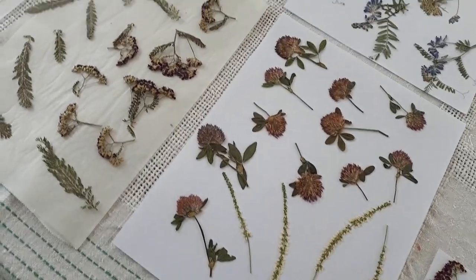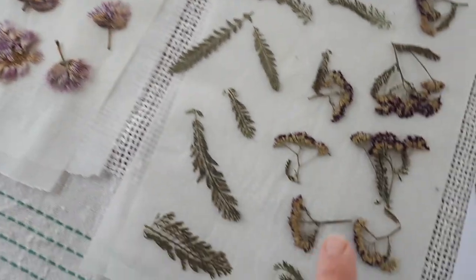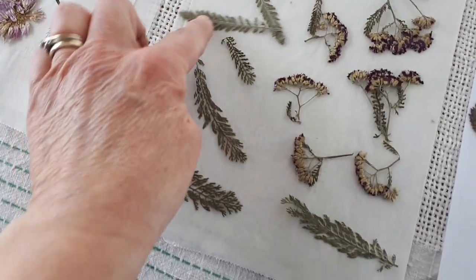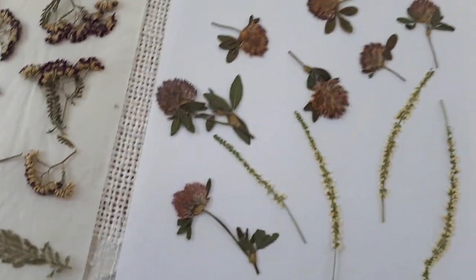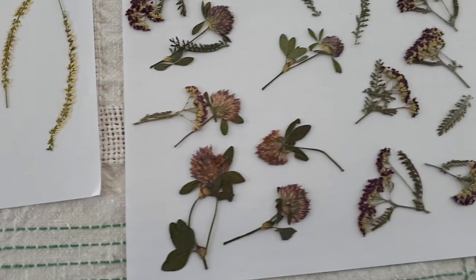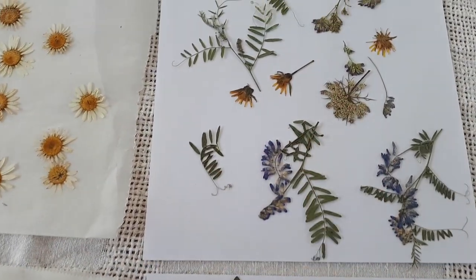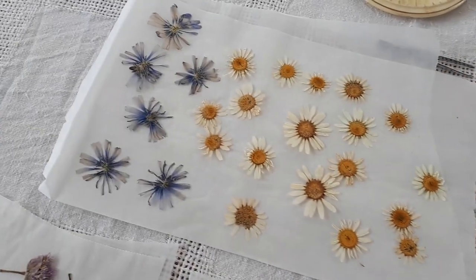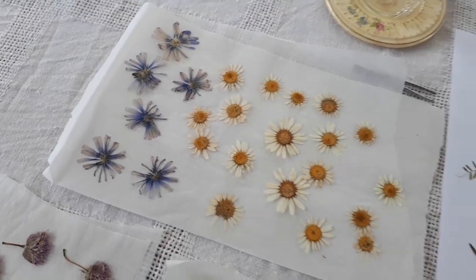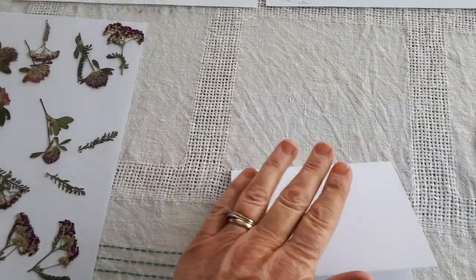The chive blossoms kept their color quite nicely. I also have some pink yarrow — the leaves are nice and ferny and feathery with a silver-green color. There's also sweet clover, red clover, vetch, a little Queen Anne's lace, some yellow flowers, daisies, and chicory. The chicory didn't really keep its color that well, but I'll still use it.